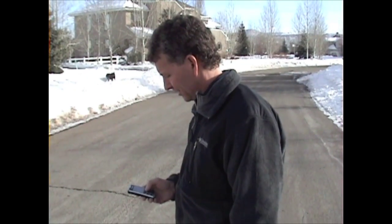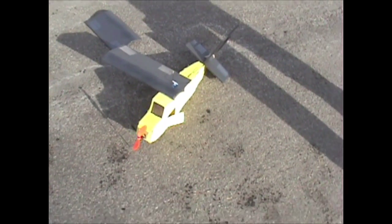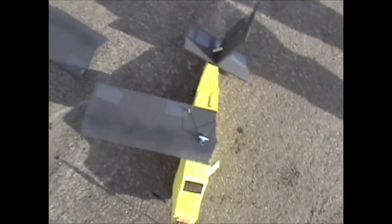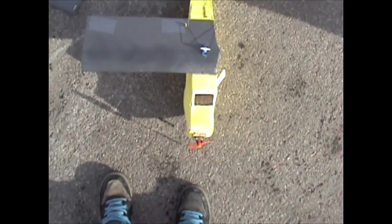I can't see it, so right before it hit him, he jumped and he accidentally pressed the stop recording button. But basically the wing broke in half in the air and crashed into Bill here, so yeah.